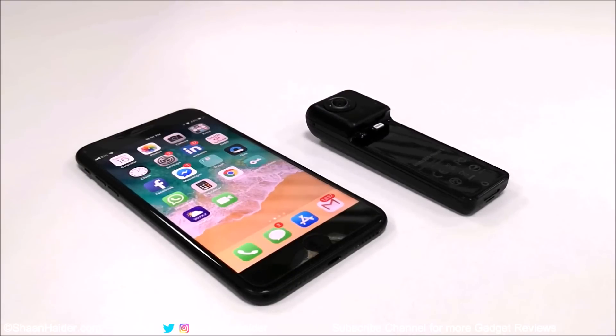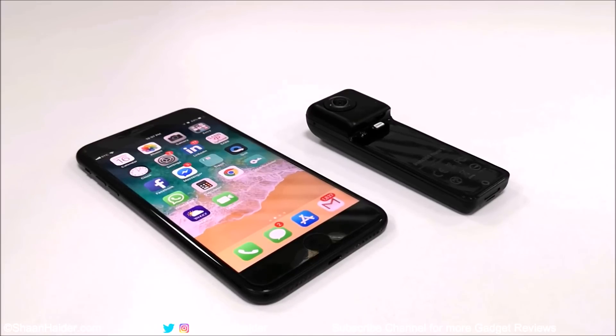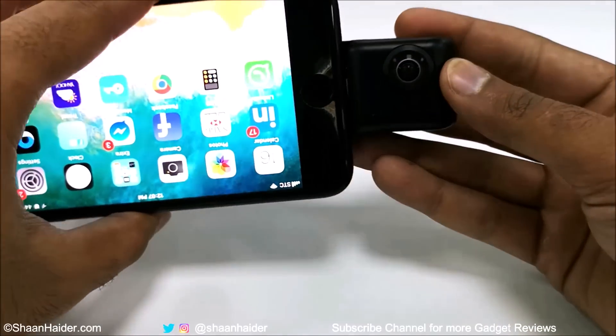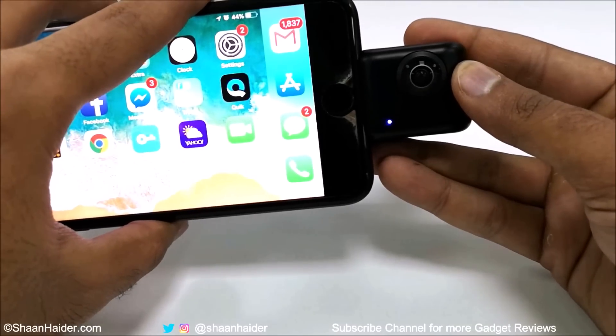What's up, this is Sean Heather, and in this video we are going to have a quick review of the Insta360 Nano S 360-degree camera. We are going to have a look at the device, its design, features, and performance.